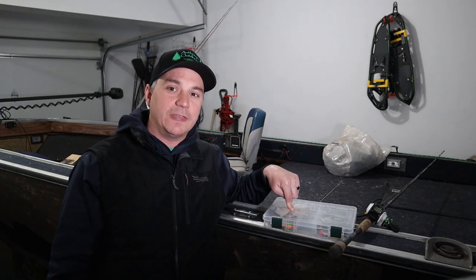I've got one lure in this box that you probably aren't using and you should be. Welcome to Anthony's Outdoors and in today's episode I want to talk to you about my favorite lure to use during cold front conditions while targeting pike.